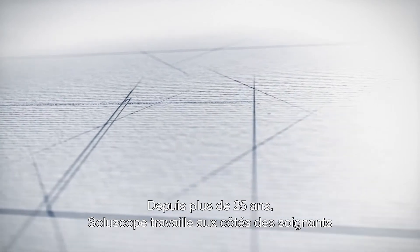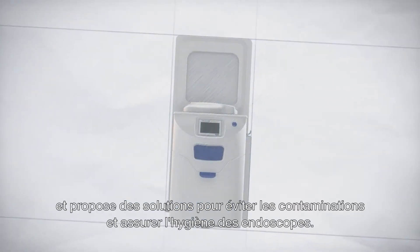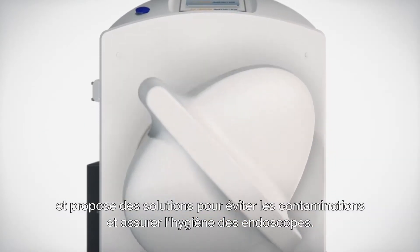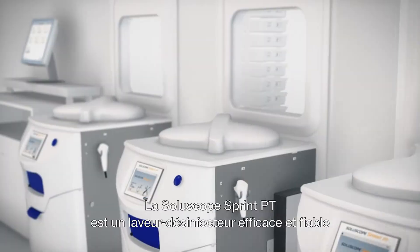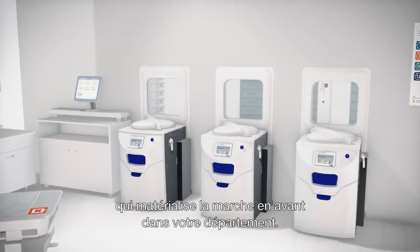For more than 25 years, SoluScope has been working with healthcare professionals to provide secure and safe solutions in endoscope reprocessing. The SoluScope Sprint pass-through is a remarkably efficient and reliable endoscope washer disinfector that enables one-way workflow implementation in your department.